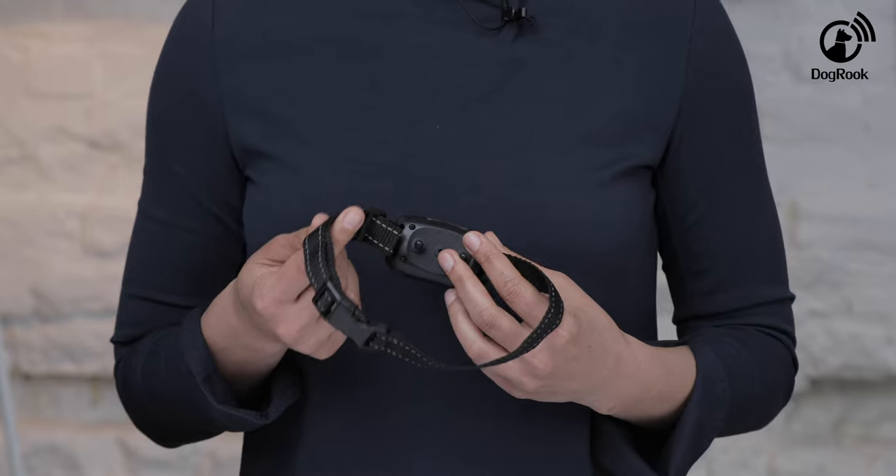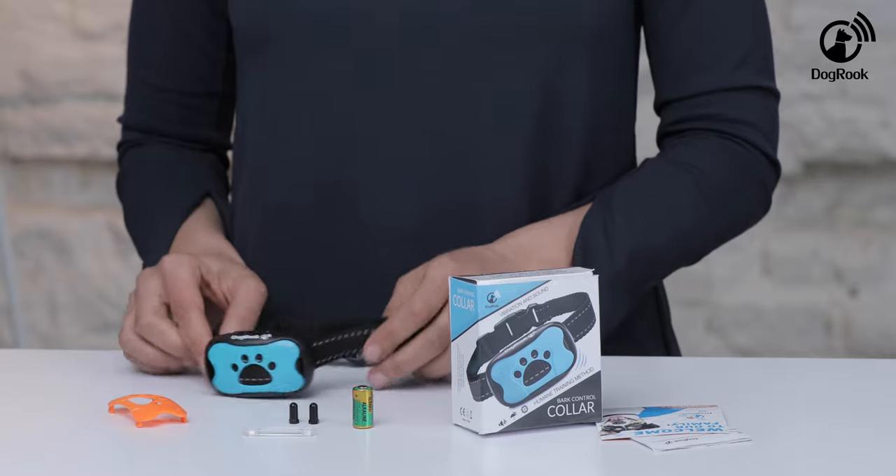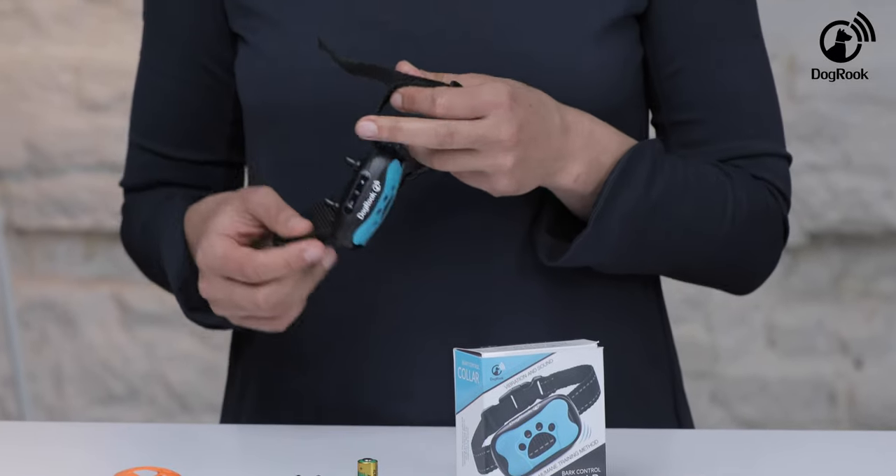Now you are ready to adjust the collar for your dog. I'll show you how to modify the length of the Dogbrook so your dog won't want to fuss with it. First, measure the correct strap length for your dog. The strap should be adjusted so that one finger can fit comfortably between it and your dog's neck. When you've determined the desired collar length, cut the excess with scissors.